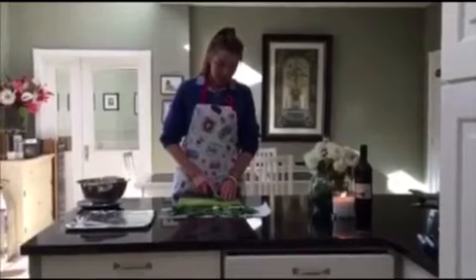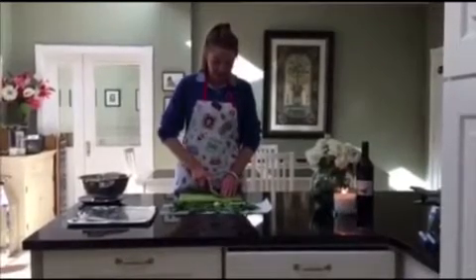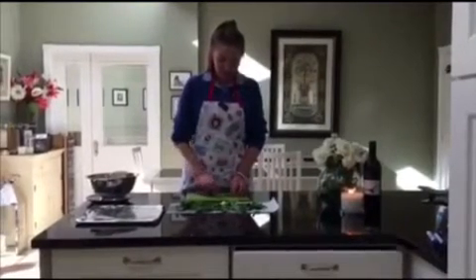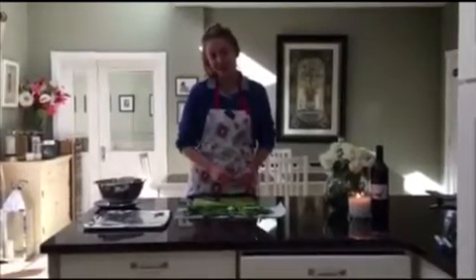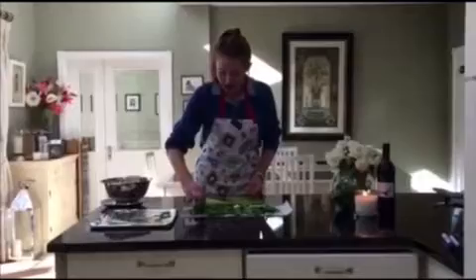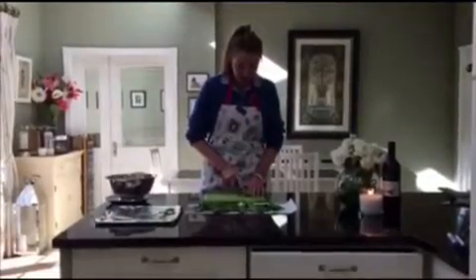What I'm doing right now is cutting the bigger leaves, because nobody wants a big crisp — or a tortilla, as the young kids would say today. Just continue to lay these out onto the tray.